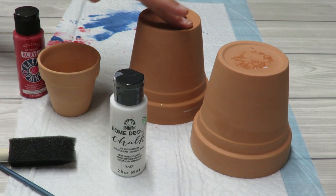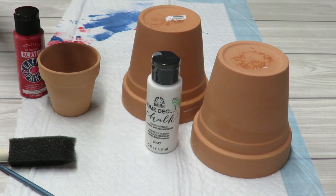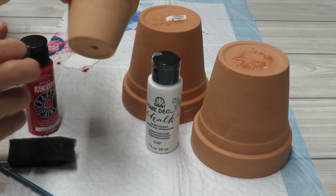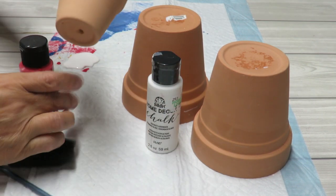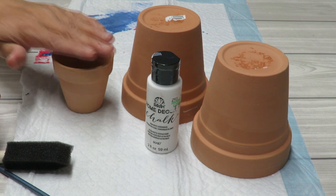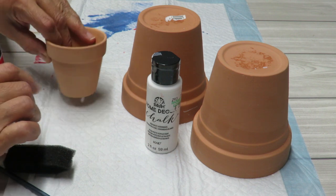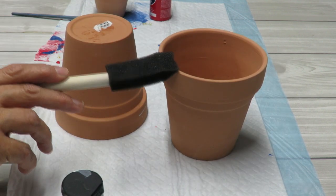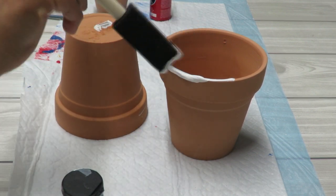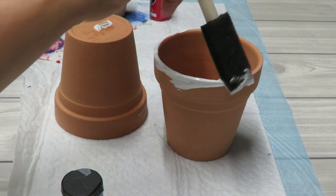The first thing I want to do is paint my two larger pots with white chalk paint. For the small pot, I'm going to leave it in its terracotta color because it's a good skin tone — that's up to you. I'm going to use a little bit of red for a tiny heart-shaped mouth. Since one pot will be upright and one upside down, I want to make sure the little edge gets painted really well because it might show even after I glue them together.